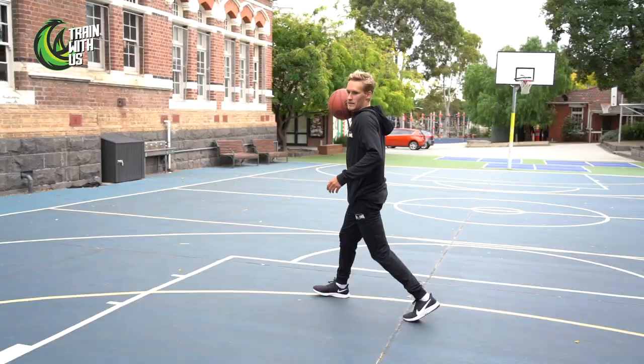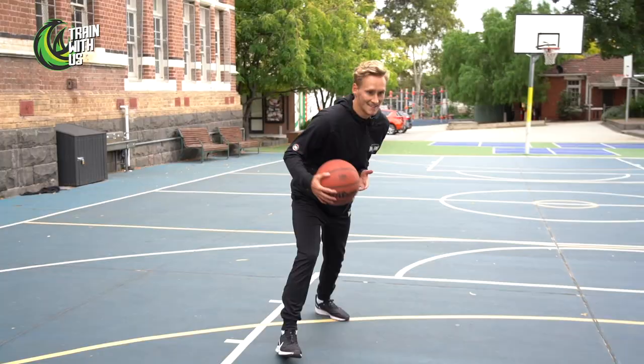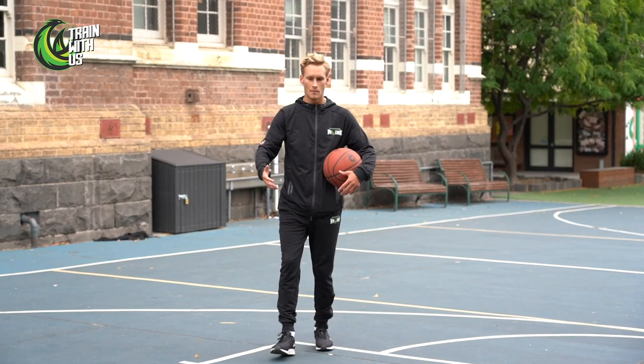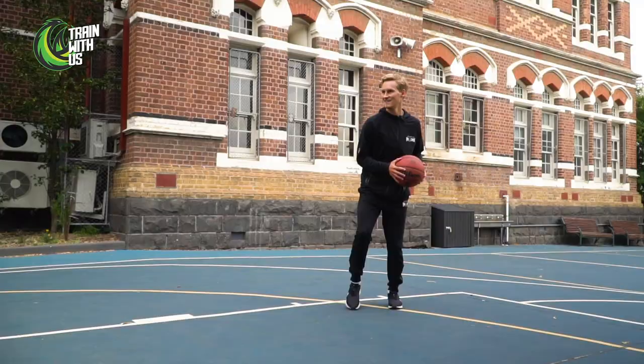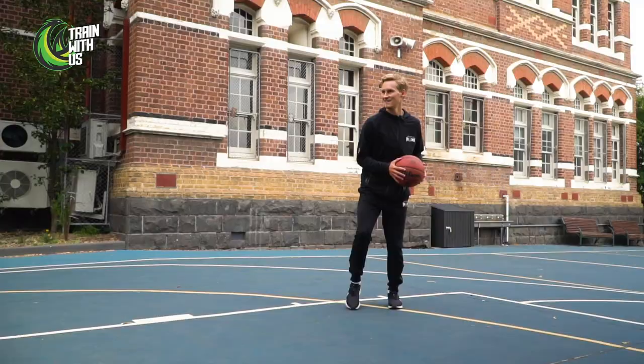A signature layup of mine: I like the same foot same hand but in the reverse. We're coming downhill, we've beaten our defender, and instead of going same foot same hand here, I'm going to take an extra dribble and same foot same hand on the other side of the basket. It's all about timing and making sure big guys can't block my shot. It's a tricky layup but something hopefully you guys can work towards.